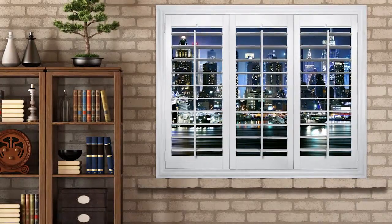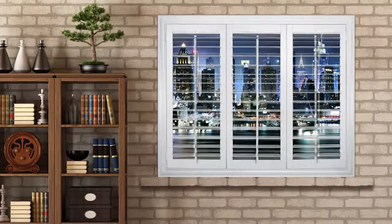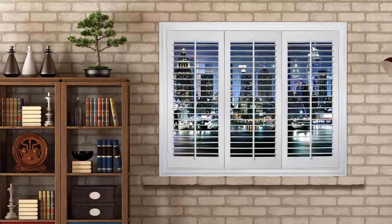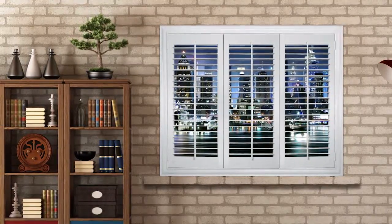Four and a half inch louvers are the best because they allow the biggest viewing area. They're easiest to clean, so they're my favorite. Three and a half inch louvers are also popular and still provide a good view. Two and a half inch louvers have the smallest viewing area and can take longer to clean.